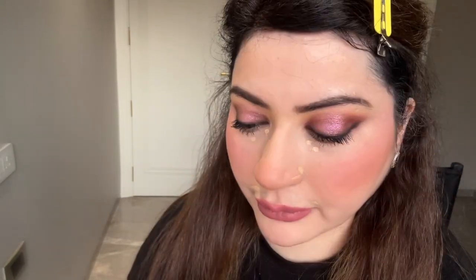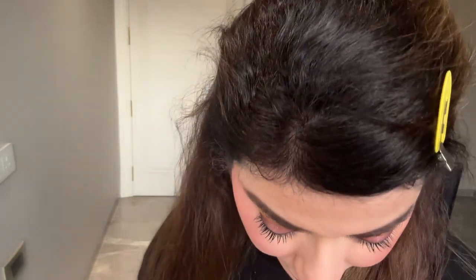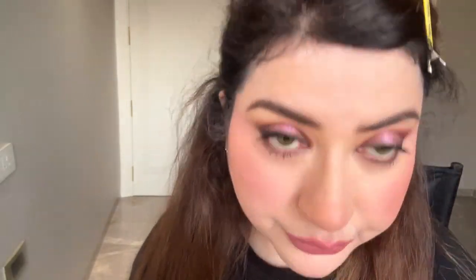Next is my concealer — I think the shade is Mandolin; I'll tag it in the caption. I'm going to put just two dots under the eyes, around the lips where a little upper lip area is showing, and around the nose. Then I blend it gently with my beauty blender using gentle blending strokes. After blending it gives a very smooth, natural finish — this liquid concealer doesn't give a cakey look; it actually makes your skin look more naturally flawless.